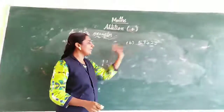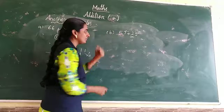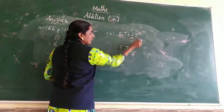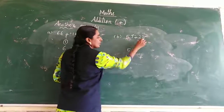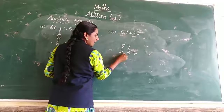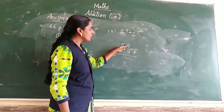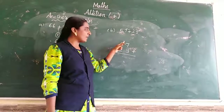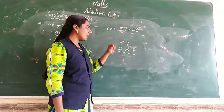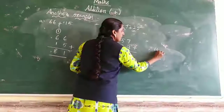Next we go to B sum: 57 plus 23. What is the ones place number? 3 is the ones place. 2 is the tens place. See the ones place number: 7 and 3. How many fingers are we giving? 3 fingers. So 7 after: 8, 9, 10. Answer is 10.